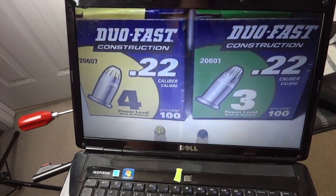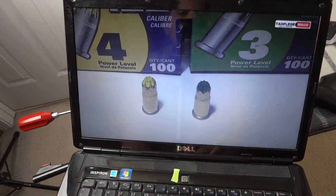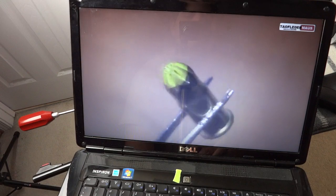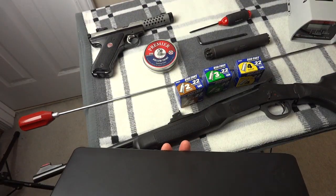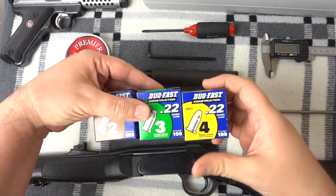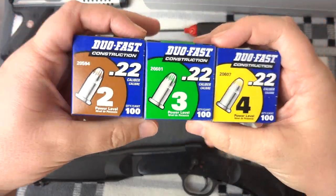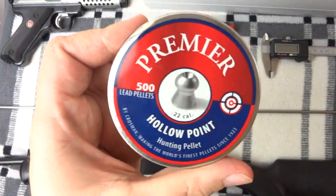Today we're going to explore using powder actuated tool ammo in firearms. These are .22 cartridges that are necked down and crimped, head stamped Super X, so they're obviously made by Winchester. It's Ryan Ham here, and what you see arrayed before you is an arrangement of various gun-related things—only gun-related because of the video I am responding to from Tao Fledermaus.